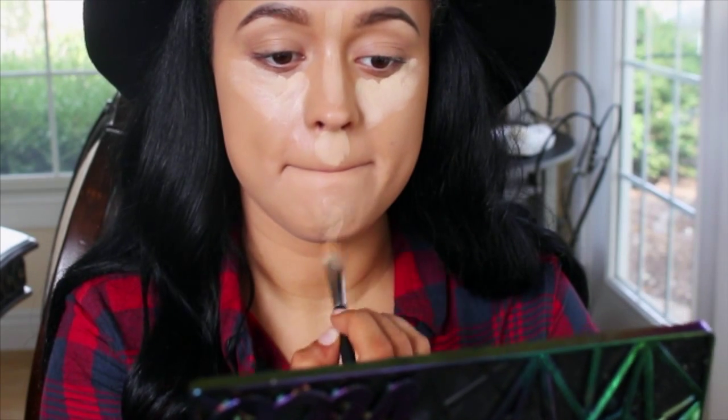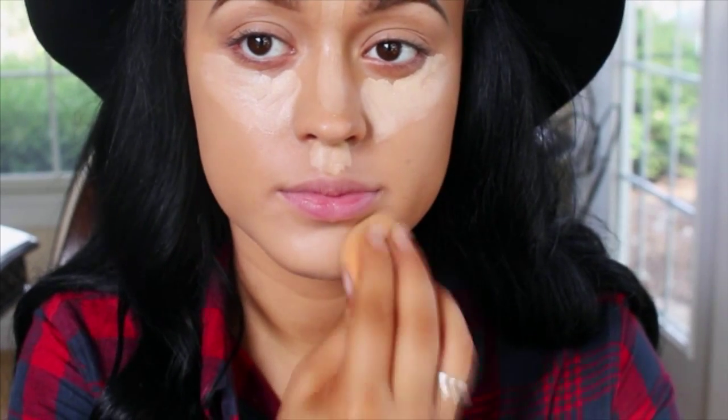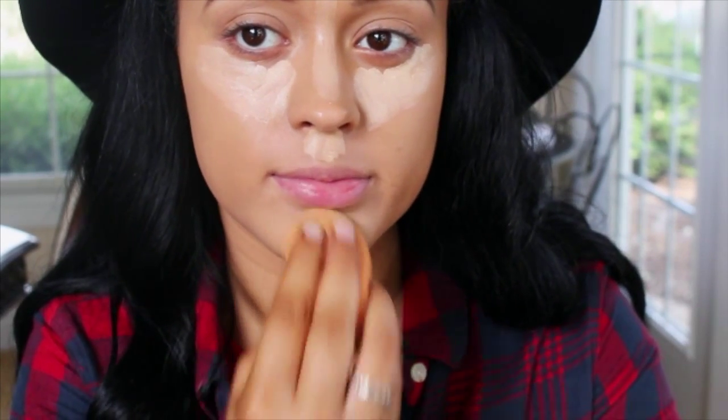As you can see, I brought this down the bridge of my nose. You can't really tell in this clip, but I did put it on my forehead, down my cupid's bow, and on my chin. Now taking a damp beauty blender, I'm going to go ahead and blend it all in.